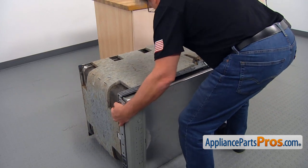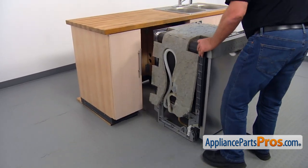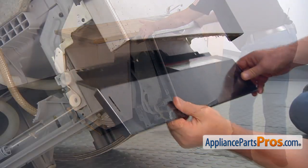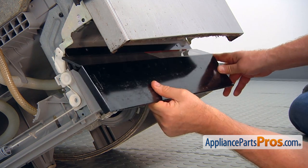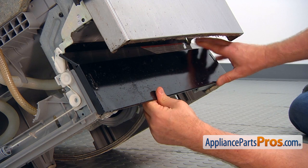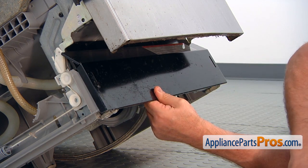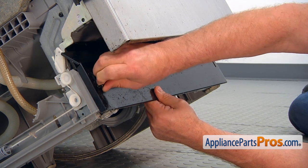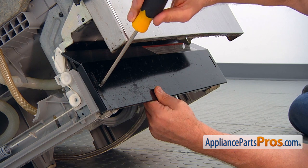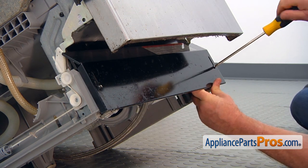Now we can put it upright. I'm going to put the toe panel on, placing it and matching the holes, then put in a couple of Phillips screws.